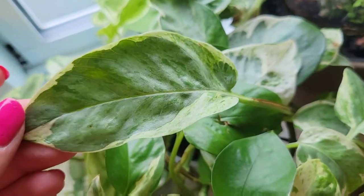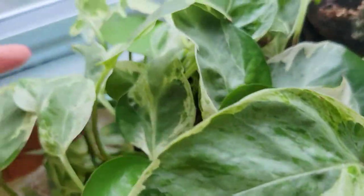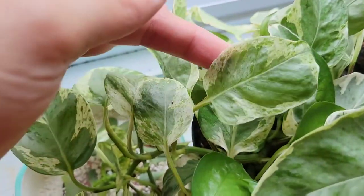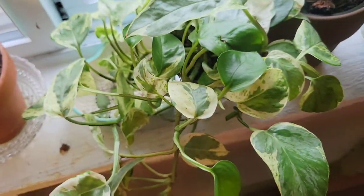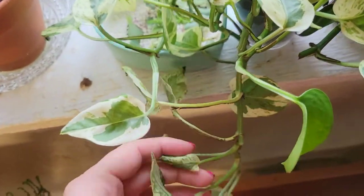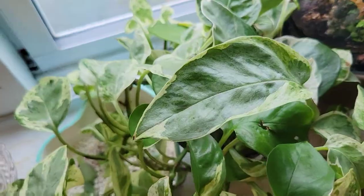This is the pothos Pearls and Jade — it just basically depends on how much variegation it has whether it's a Glacier or not, and that really just depends on how much light it gets. It's basically all the same plant; it just depends on how much variegation it's pushing at the time.